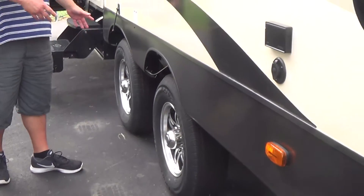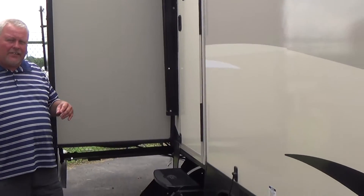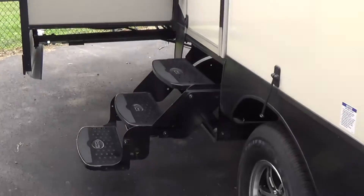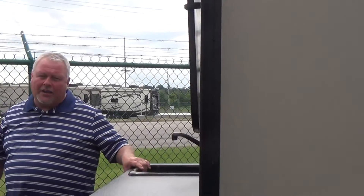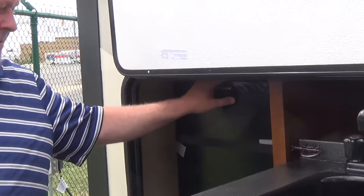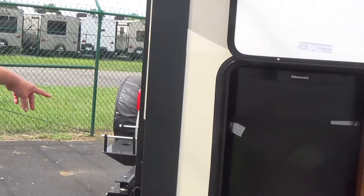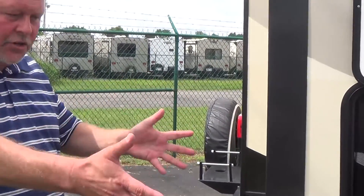Spread axle design makes the trailer tow so much nicer — you get a lot less sway and a lot less what we call porpoising. Moving towards the back, we'll see the outside kitchen: hot and cold water, what I like to call the beer and bait refrigerator, and the mount for the outside grill is on the bumper. The gas grill swings around so you can use it up around the outside kitchen.